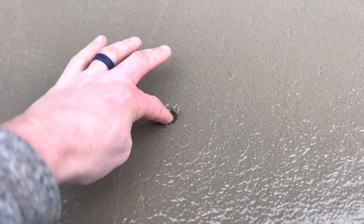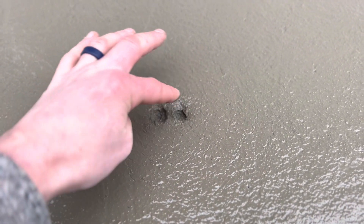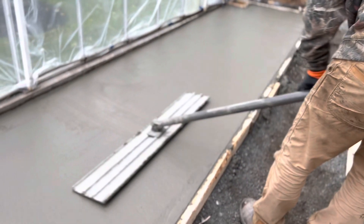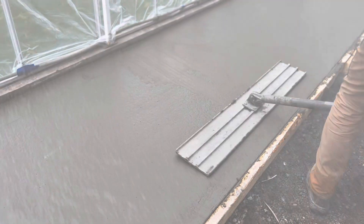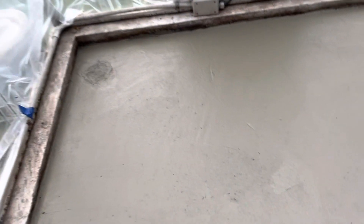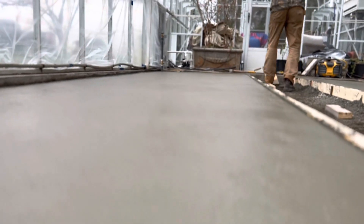It usually pulls quite a bit of water up to the surface after a little while. I like to do a quick check with the finger to see how much you can press into it — you want it to bounce back a little bit before you start your final float and mag it all off. We also touched up the edges with an edging trowel, then waited about an hour and a half to two hours for it to set up enough to do the final smooth finish.